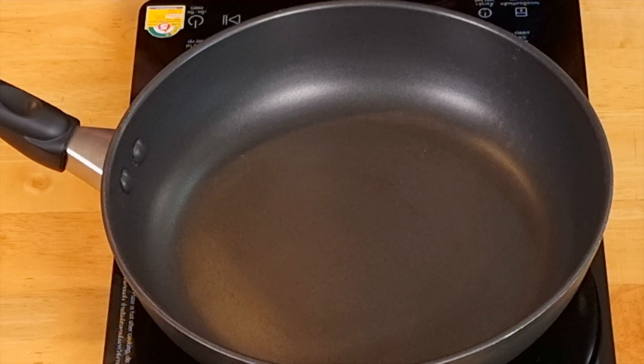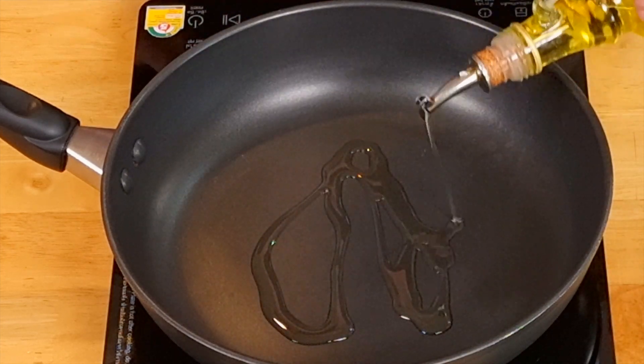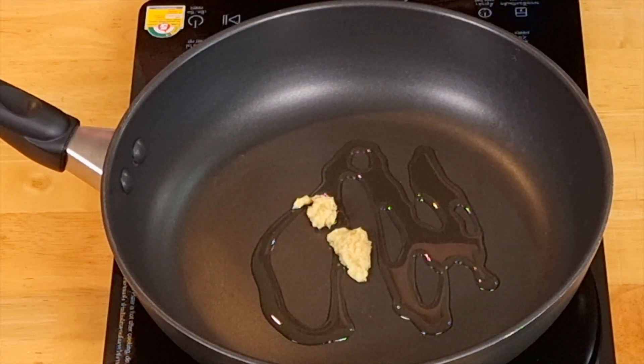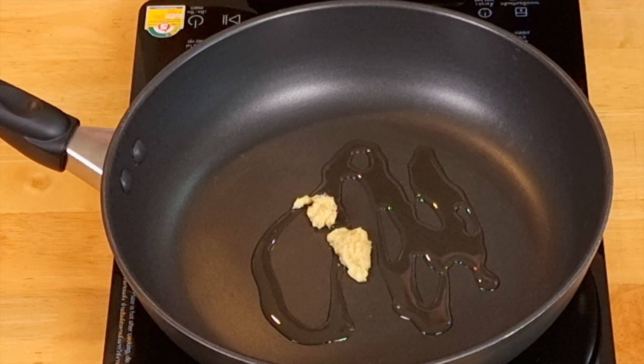On a medium heat pan, add one tablespoon of olive oil and the ginger. Fry the ginger for one minute. Then add the kale and fry for another minute.